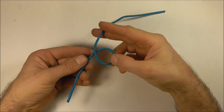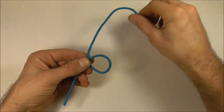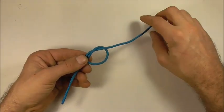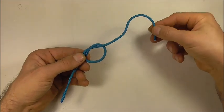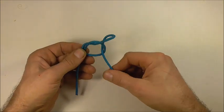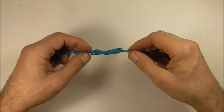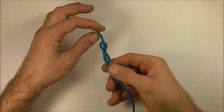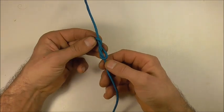First, I want to form an overhand loop, tuck the working end up through that loop, and then take the working end around and up through that loop one more time. Next, I'm just going to rotate this knot vertically.